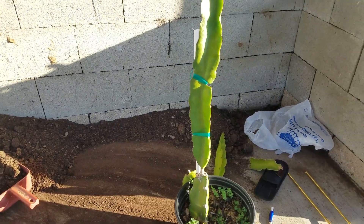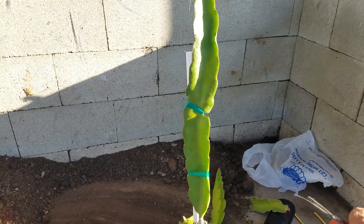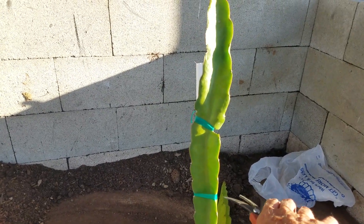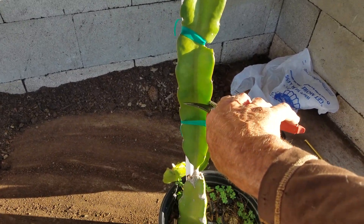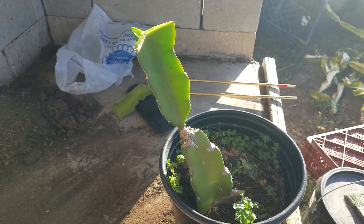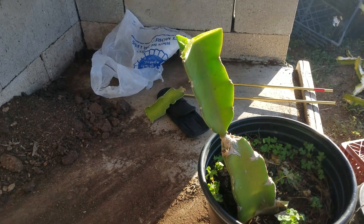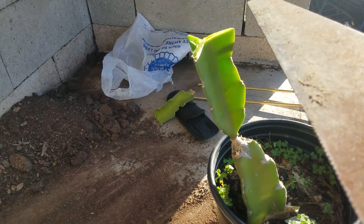Now what I'm going to do is cut it low here — I'll cut it about here. You'll see in a second. So now you can see what I've got left.